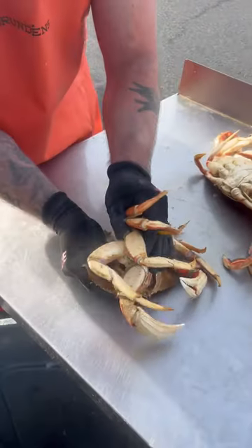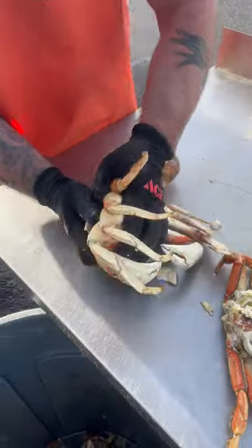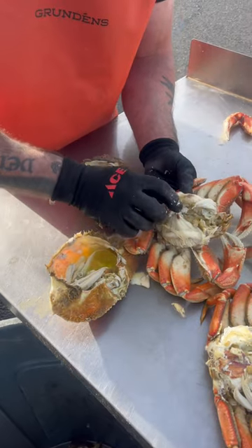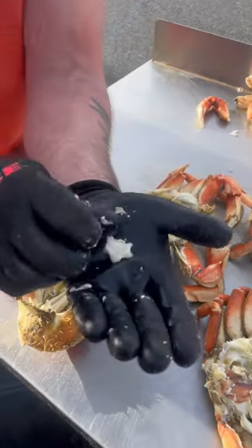You don't want to spill the soup. Pull it out. Got a little lung in there. Find the heart — it's going to be in here, right behind that little flap. That looks like a little star.